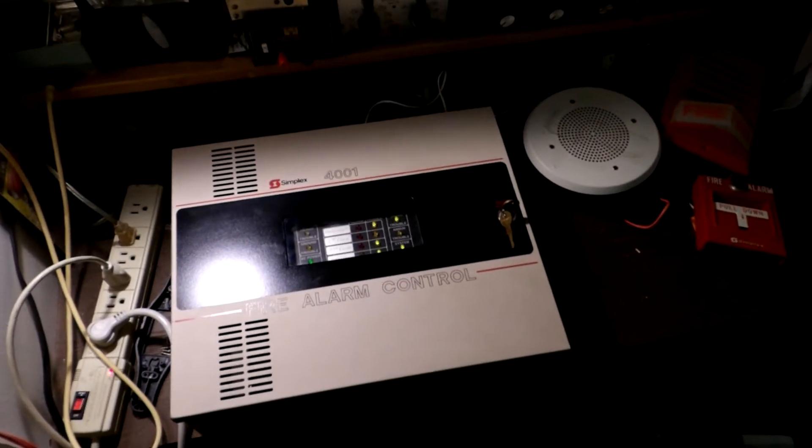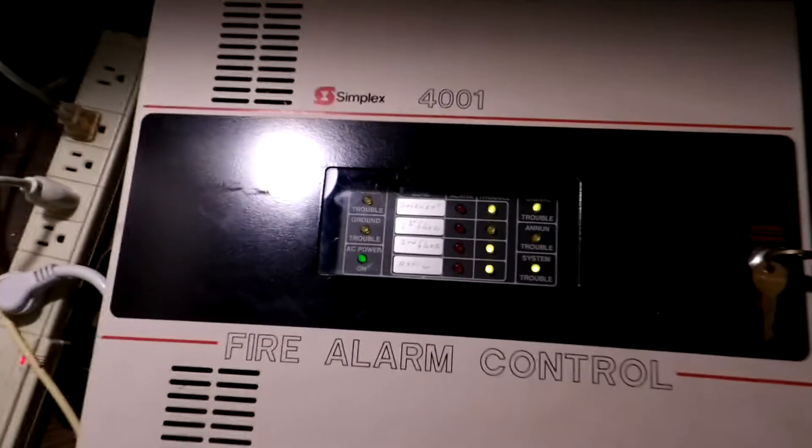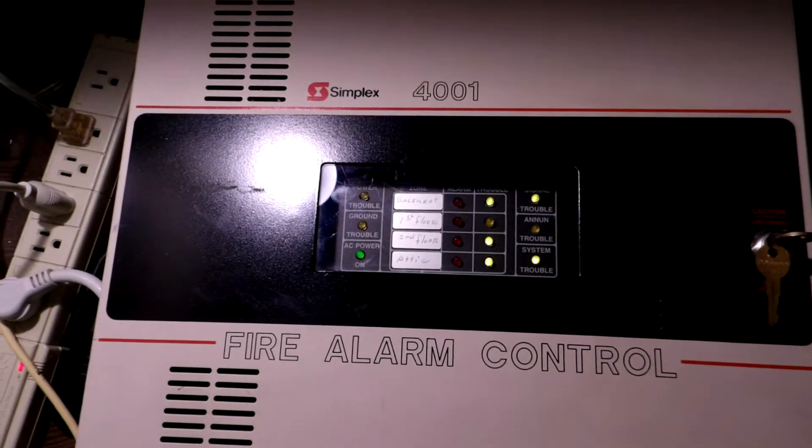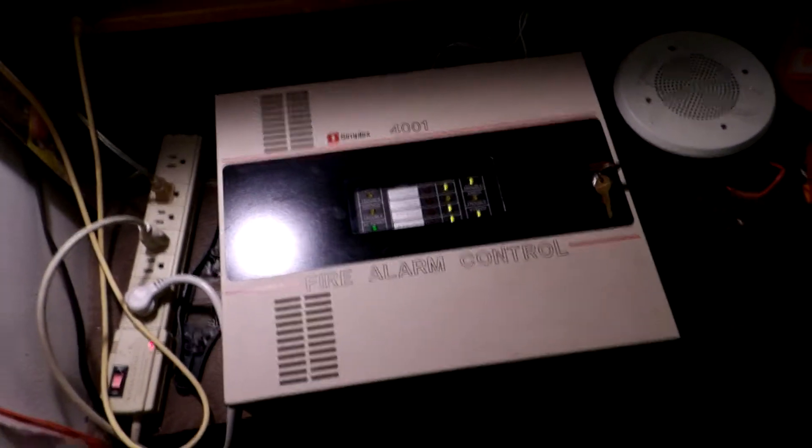Hello everyone on YouTube, this is Doc Brown's Radio Lab. This is going to be a quick test of my Simplex 4001 Fire Alarm Control Panel. You guys have not seen this panel for quite a while, but I finally got it back out today to do a quick workbench system test of sorts.